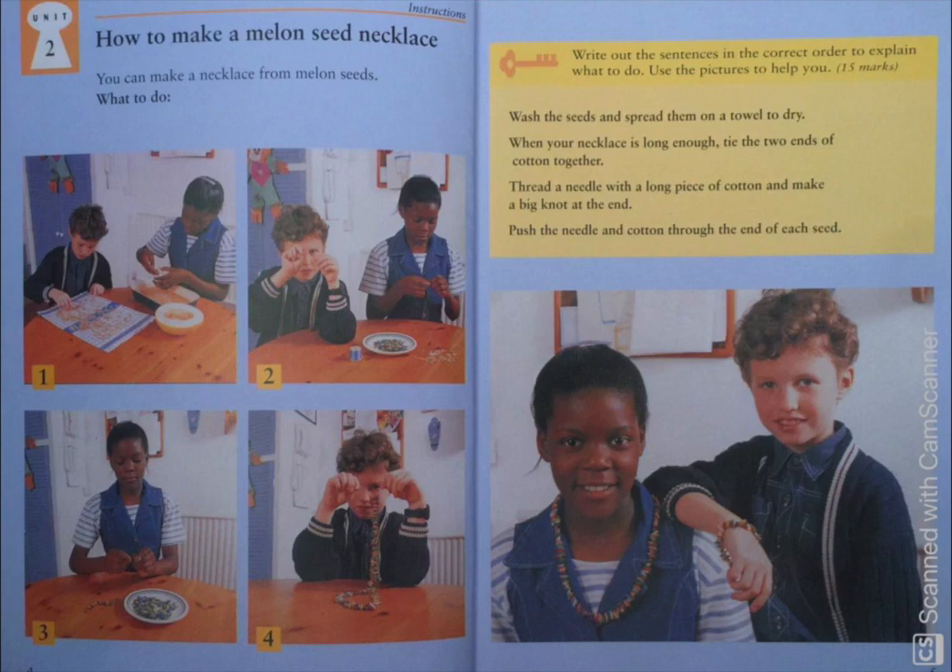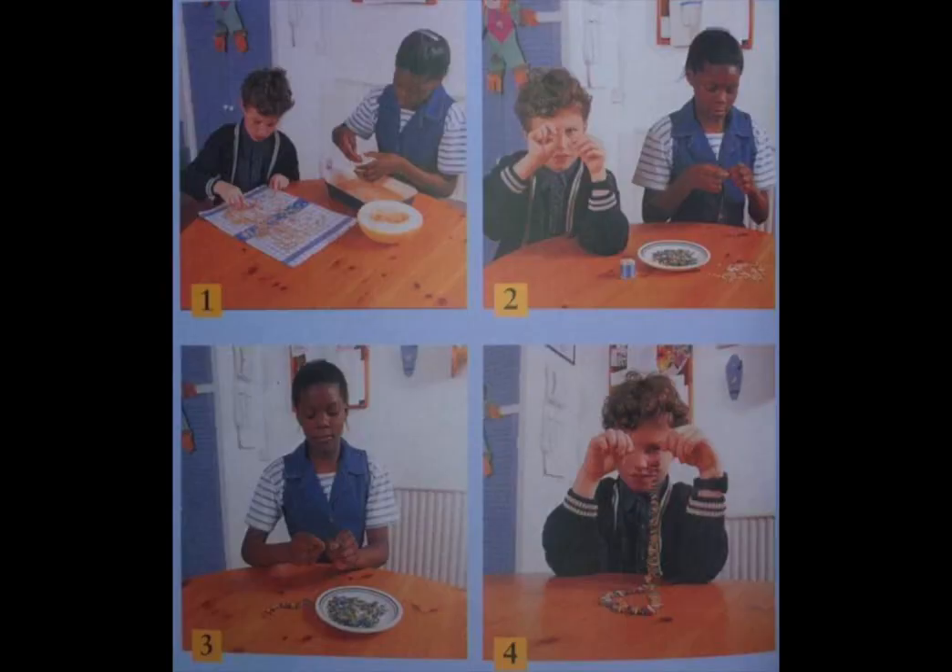What to do? My dear students, first of all, you need to look at this picture very carefully. Can you see the pictures on the left side of the screen? There are four pictures. Please look at them very carefully.